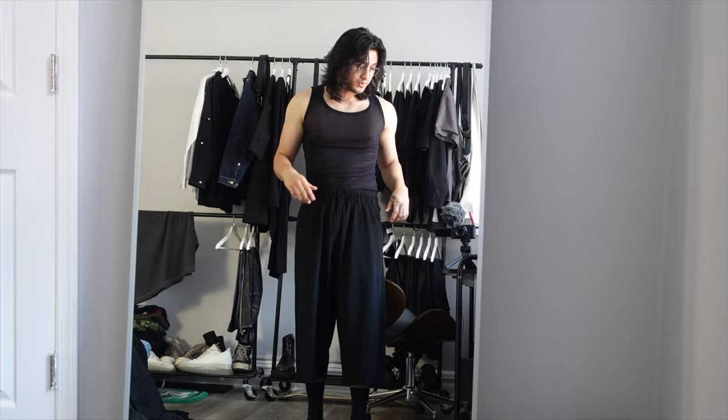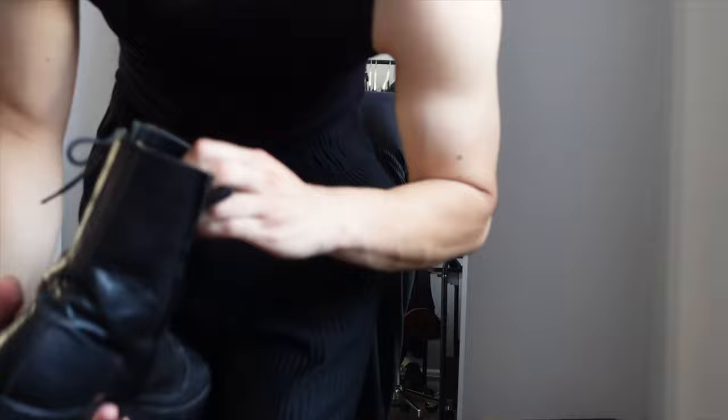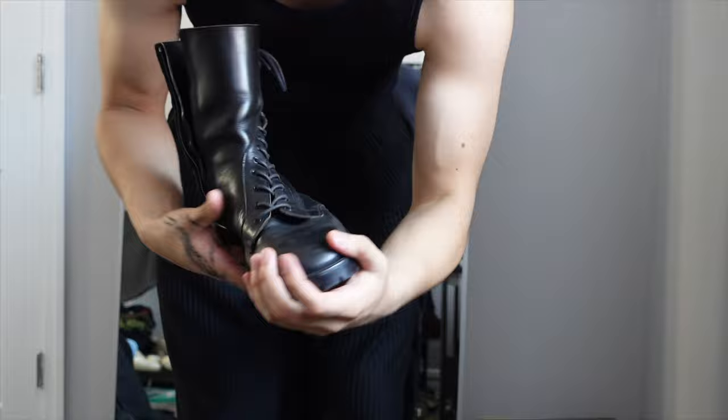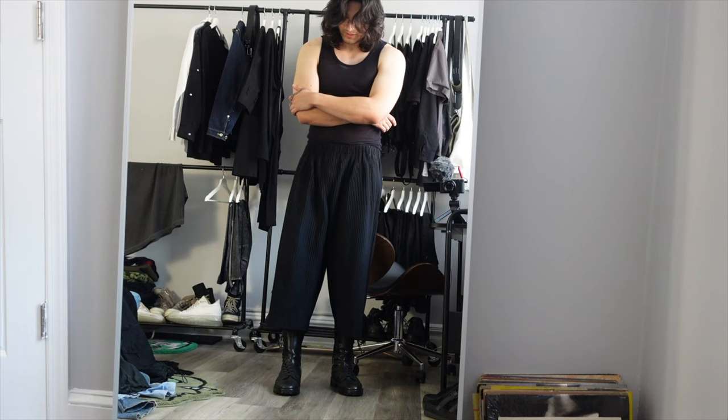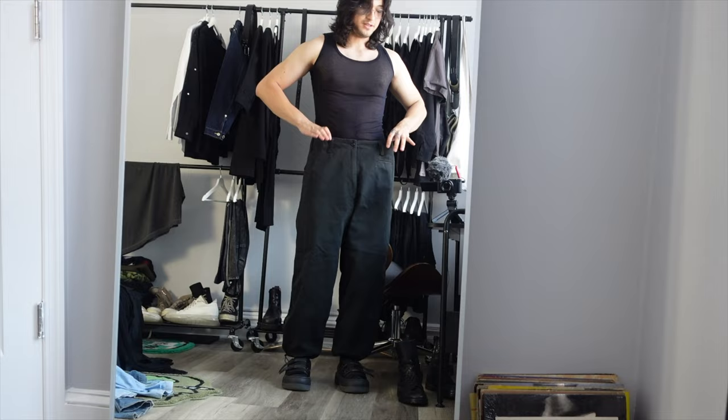For this first pant we've got these Issey Miyake pleated trousers. They do have a crop to them — pretty cropped, sitting below my belly button. I also got these Yohji Pour Homme spiral boots — kind of a coveted pair, a lot of people want them, but I ended up selling them. Let's try on the trousers. I look kind of fire — these are tight and swag. But these pants don't actually fit me, so I can't wear them.